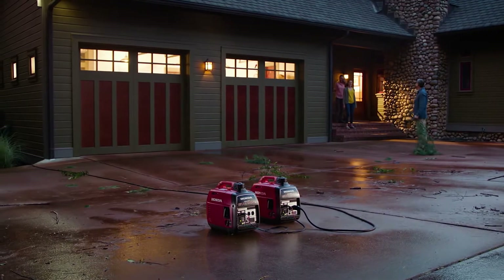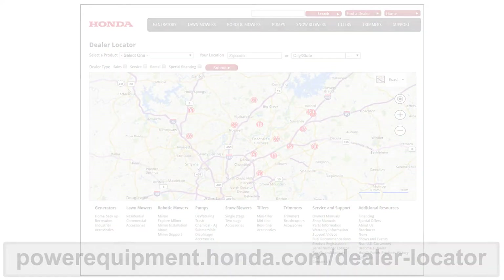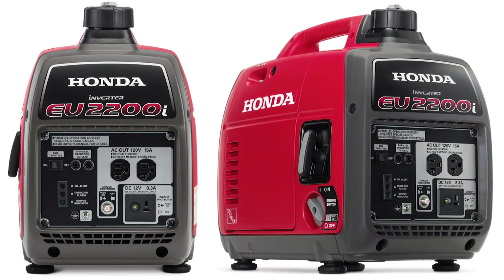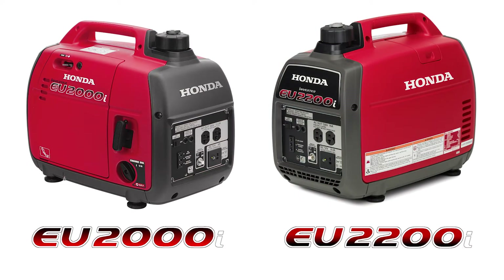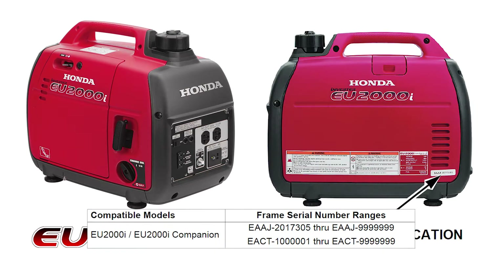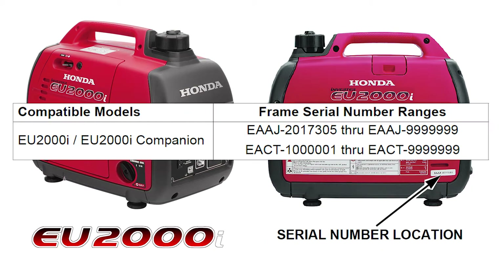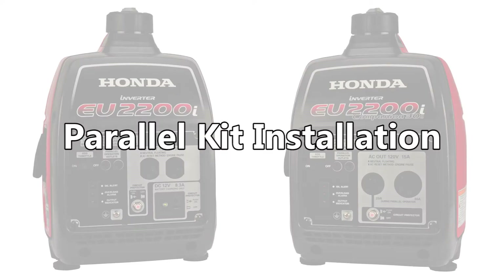Parallel operation cable kits can be purchased through authorized Honda power equipment dealers. All EU2200i Honda generators can be connected to another EU2200i or EU2200i companion generator, as well as select EU2000i model generators that have specific frame serial numbers. The table below shows the compatible frame serial number ranges. To parallel the EU2200i generator with another generator, follow these simple steps.